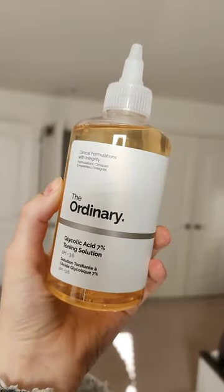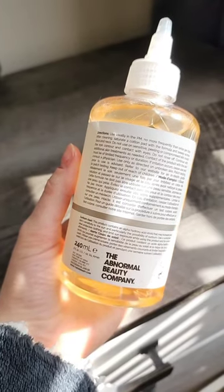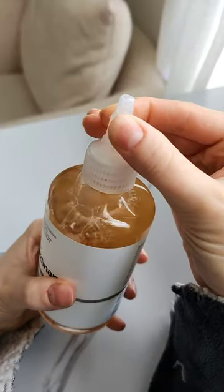I've been testing out the Ordinary Glycolic Acid 7% Exfoliating Toner for about a week now. I wanted to give you some of my initial thoughts.